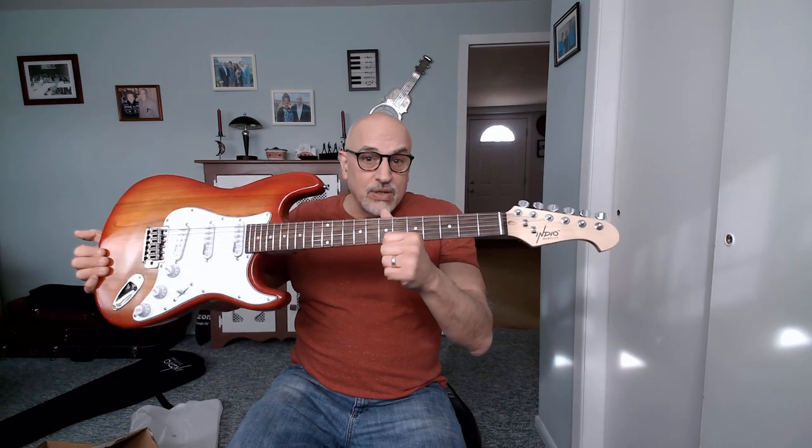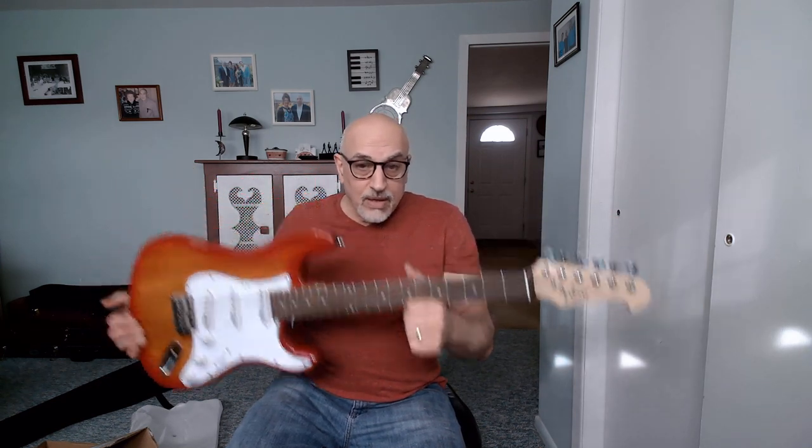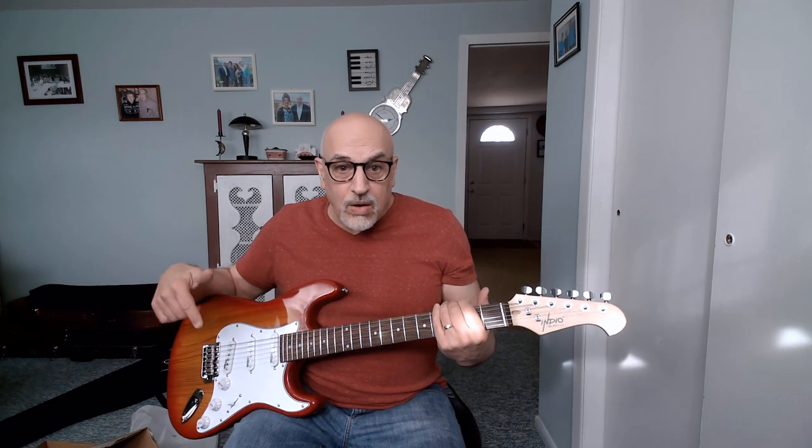So that's it. This is the Monoprice Indio Deluxe Plus guitar. If you have any questions, put them below. If you value and like these videos, please subscribe. And as always guys, until the next time, be well and stay safe. Take care.